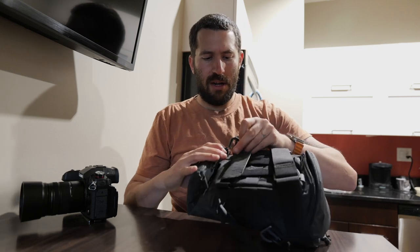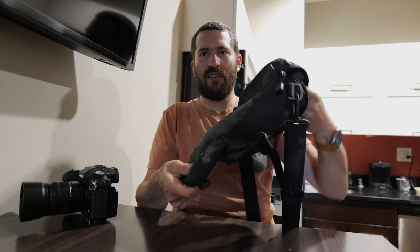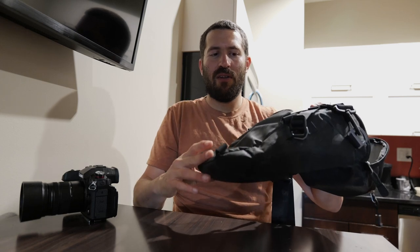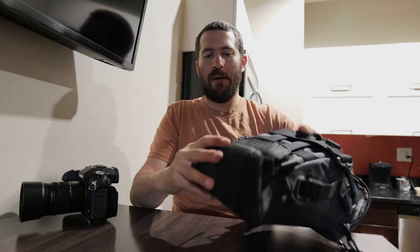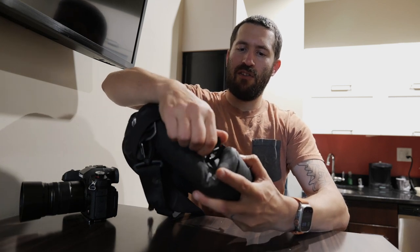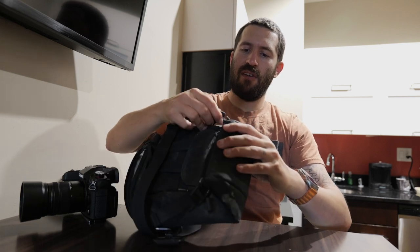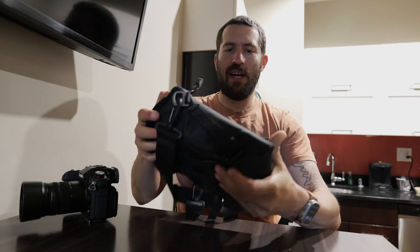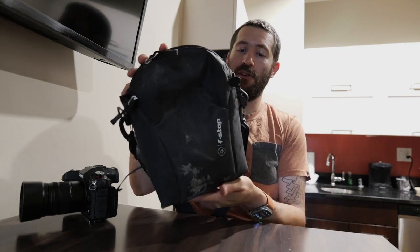One other cool thing is this pouch is extendable. The most common lens like a 24-70 is going to fit no problem. The way it works is a roll closure — you can fold it up, and then there are little hooks and straps, and you just go ahead and hook it on. Then you can tighten it up and cinch it down, and that reduces the overall form factor quite a bit.